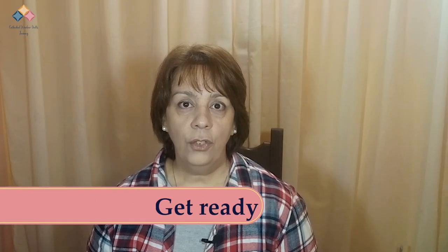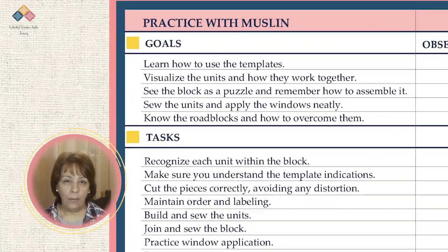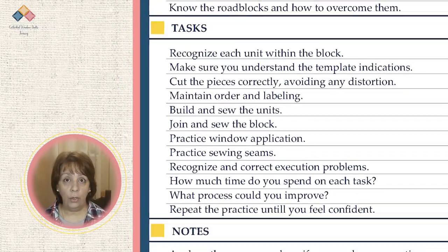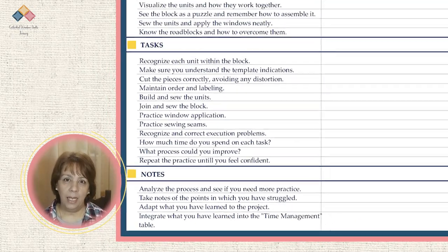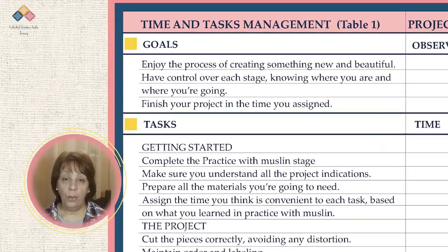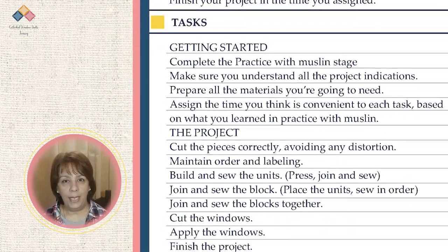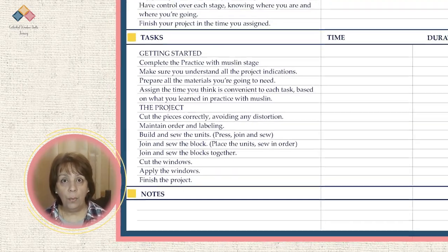Get ready for the project. To analyze the practice, you can use the practice table with muslin that you will find in the resources section. Take note of each aspect, whether or not you achieved your goal. Note the difficulty you experienced and the time it took. Analyze the process and see if you need more practice. Take note of the points where you struggled and consider what changes you could make to overcome them. With all the information you have, you can complete the time management table for your project. Check the resources section for more information.